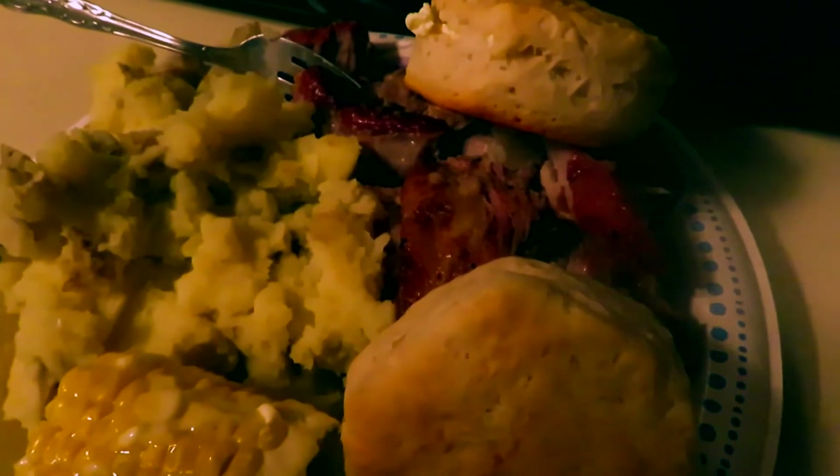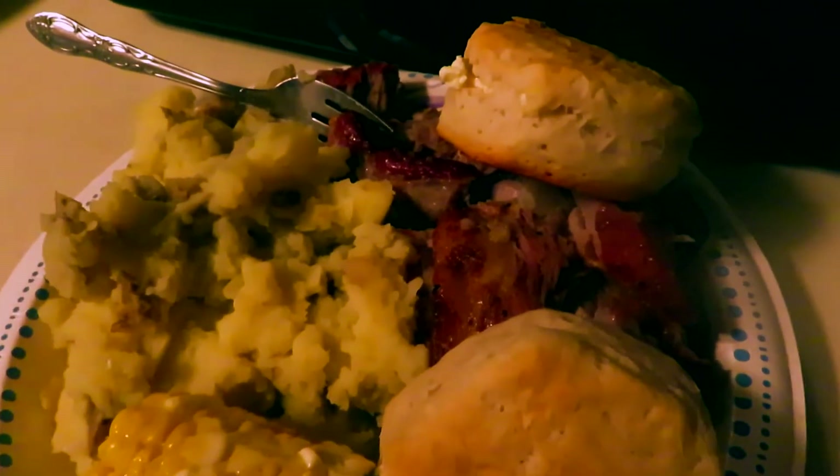Just like that, everything is on the plates and this looks amazing. I cannot wait to just sit down and eat this.